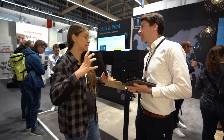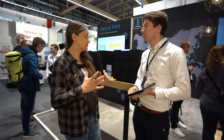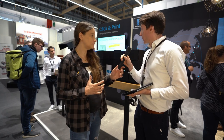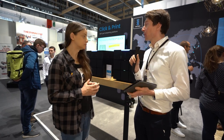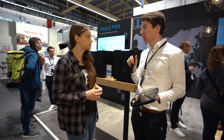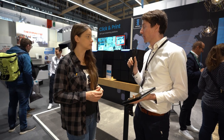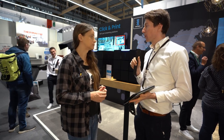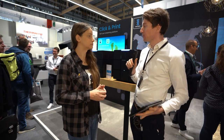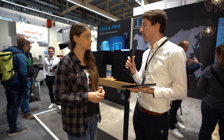Ihr bietet quasi ein Komplettpaket – Drucker hinstellen und nur Teile drucken, für alles andere kümmert ihr euch. Wie teuer wird so ein Paket? Wir verkaufen nicht den Drucker, sondern wir verkaufen Druckstunden. Wir haben verschiedene Pakete bei 2.000 oder 5.000 Druckstunden. Je nach Paket richtet sich der Preis pro Druckstunde: beim kleinsten Paket sind es 7 Euro pro Druckstunde, beim größten sind es 3 Euro. Das macht die Kalkulation für die Teile sehr transparent, weil alles andere in dem Preis inbegriffen ist. Beim Material liegt man auch knapp bei 100 Euro pro Kilo, aber der Kunde muss sich um gar nichts kümmern. Wir stellen das Material, den Drucker und das Betriebssystem, über den der Drucker gesteuert wird.